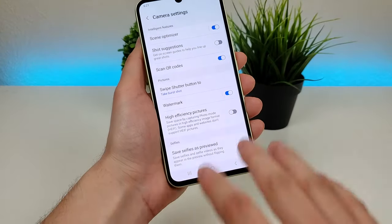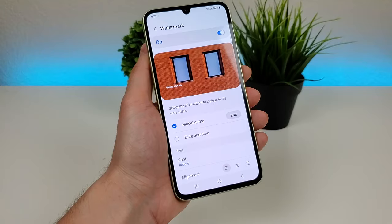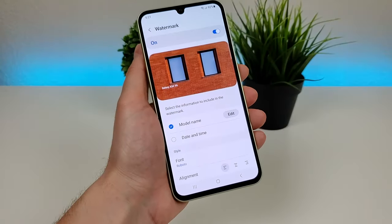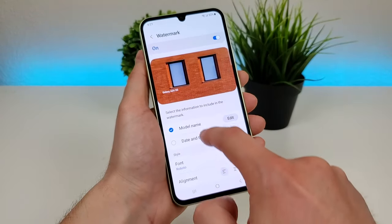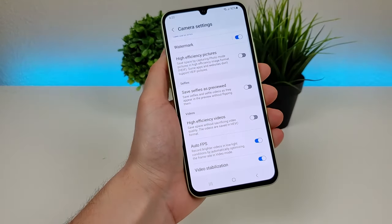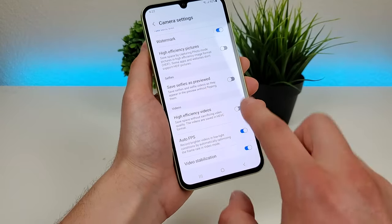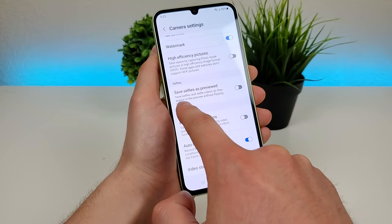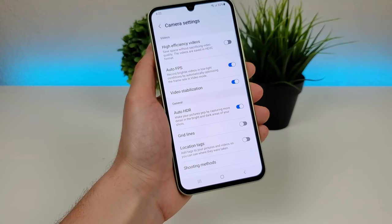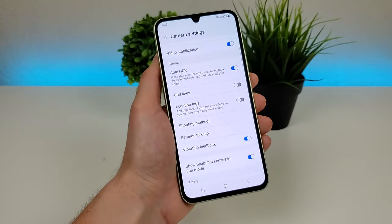We also have watermark — I did enable that on my own, it's not enabled by default, but it's a really useful feature. It'll add a watermark to your photos showing the name of the phone, and you can edit that to put anything you want, add the date and time, and change the font and alignment. There's high efficiency pictures, which saves photos in HEIF format — not always compatible with every app, but it takes up less space. Similarly there's high efficiency videos. There's also save selfies as previewed, auto FPS for brighter videos in low light, video stabilization, and auto HDR — all of which are already enabled by default.